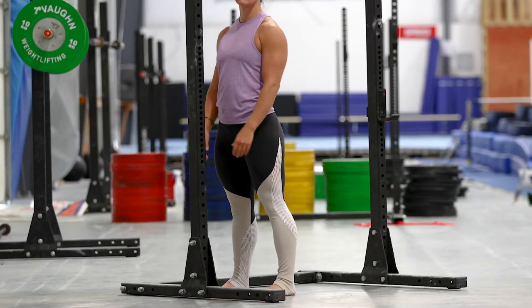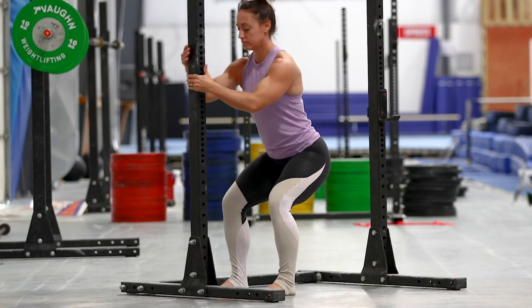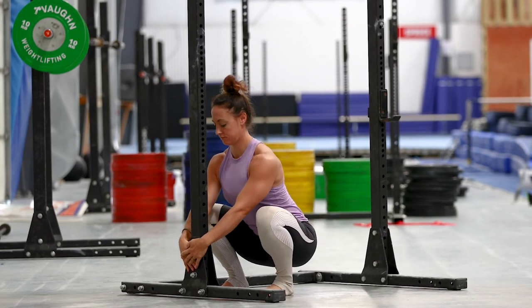Once you're set up and ready, descend to your lowest position, reach low on the upright ideally with your arms between your knees, and pull your hips forward aggressively. Pause here for 10 seconds, capturing the picture towards the end of the 10 seconds.